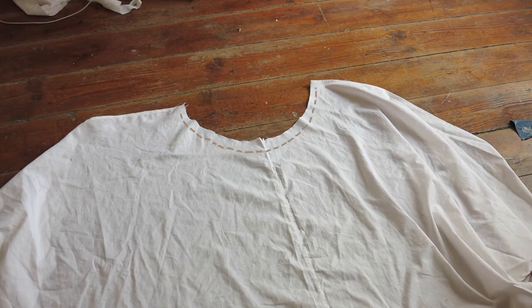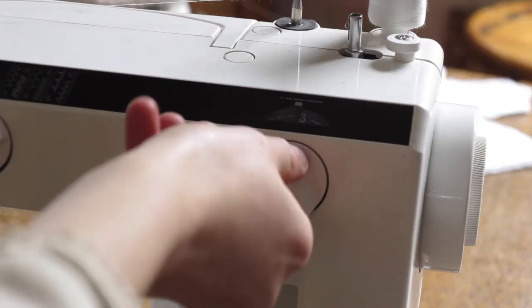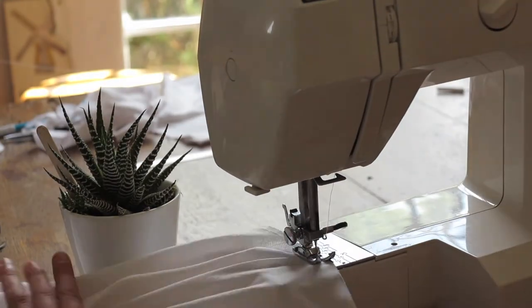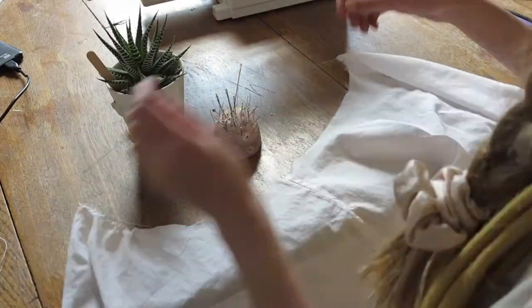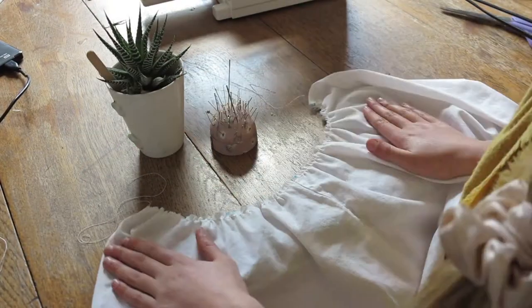The next step is to cinch in the top area. Change your stitch size to the bigger setting and stitch a straight line along the round curve. Then hang it flat, pick up the top threads on either side, and cinch it in.